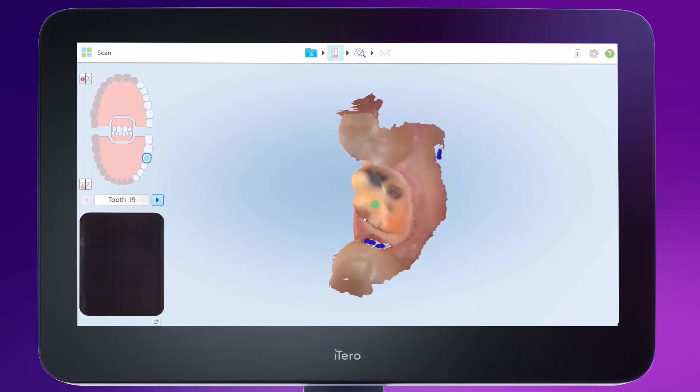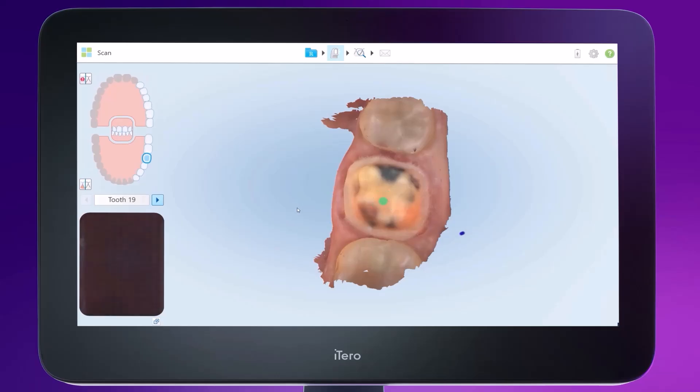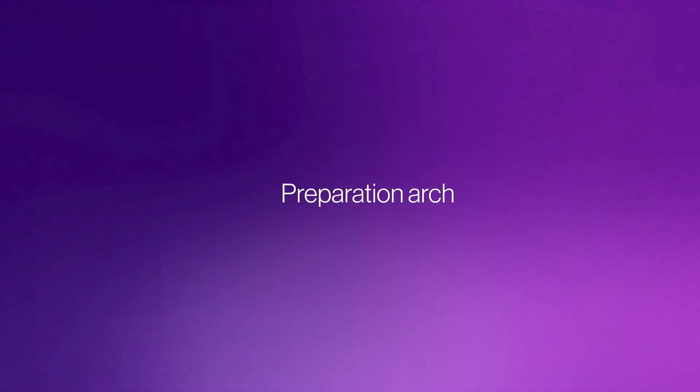Stop the wand and assess the scan. Look for any missing anatomy. Confirm the position of the preparation by moving the green dot to the center of the occlusal surface. Let's move to the second segment, Preparation Arch.